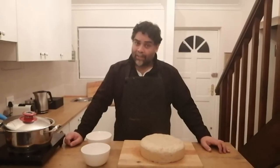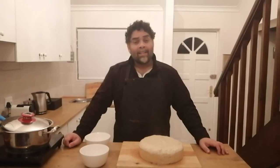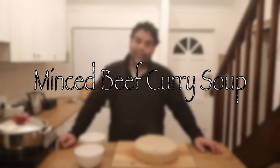Good evening everybody and welcome back to my channel. This evening I'm going to teach you to make another soup — quite an unusual one this time. I'm going to teach you how to make a curry soup, a mince curry soup. So let's get right into it.